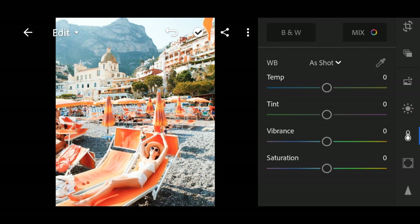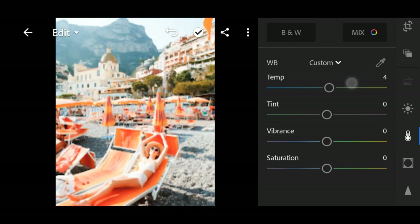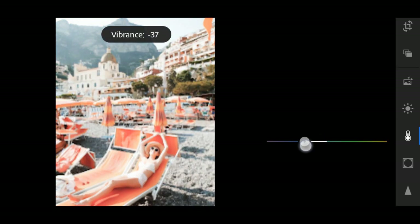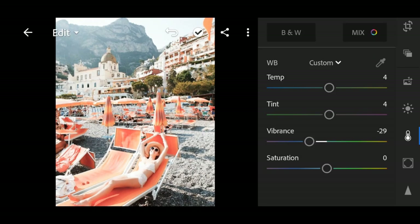Then after that, go to the color. Temp 4, tint 4, vibrance negative 29, saturation negative 15.